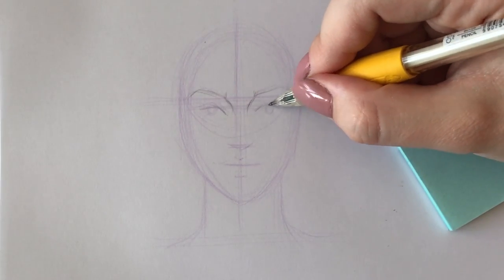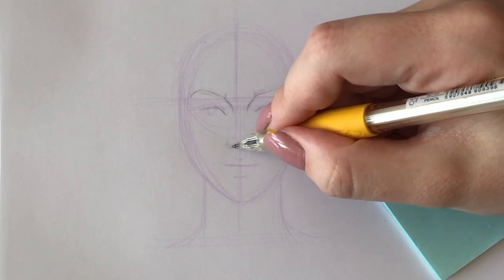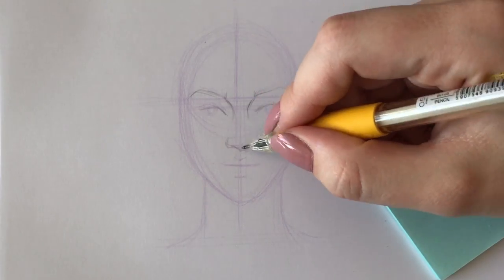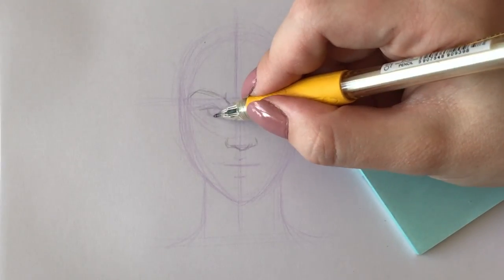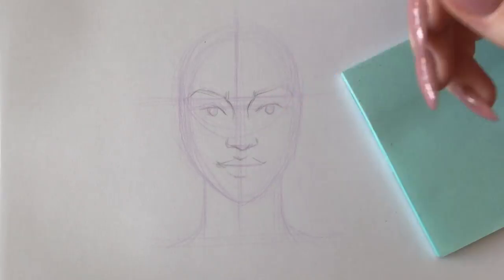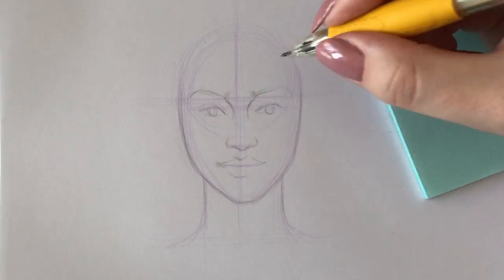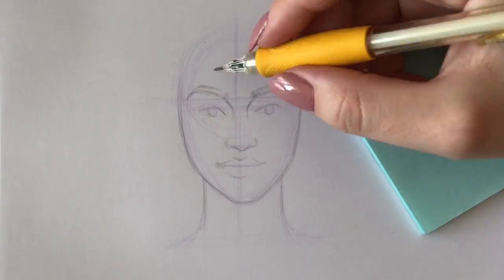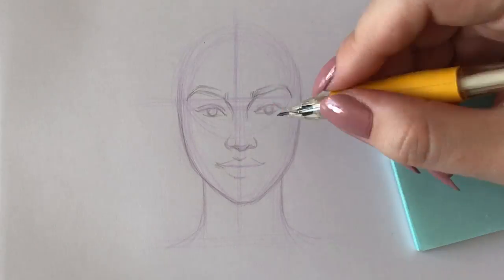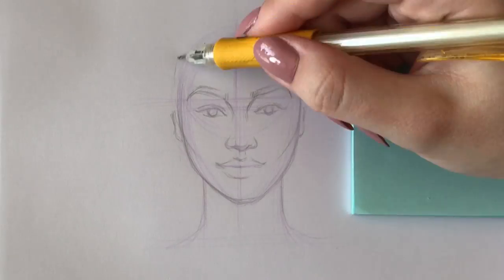I'm doing this with an HP automatic pencil for more precision. In this step I'm also defining the shapes more. If it's your first time drawing a face or you're at the beginning of your art journey, I'd advise you to look up some reference pictures so you can study all the face features much better than trying to recall them from memory. Basically all I'm doing here is making my face sketch cleaner and more defined.